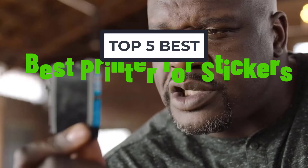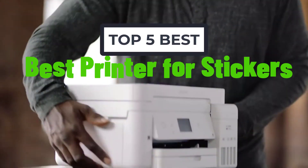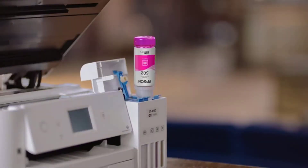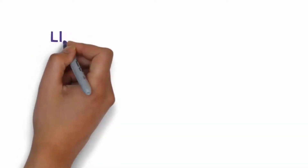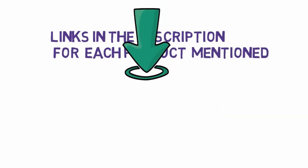Welcome to my another video. Today I will help you choose the 5 best printers for stickers on the market. I have made it based on my personal research, and I try to list those based on price, quality, and more. We have included links in the description, so make sure you check those out to see which one is in your budget range.